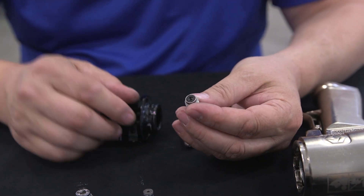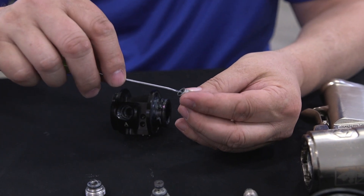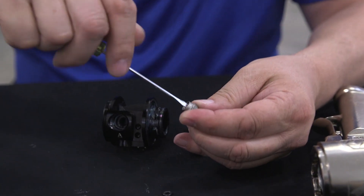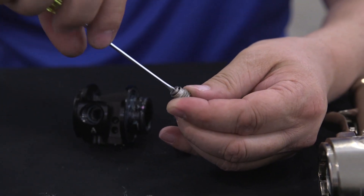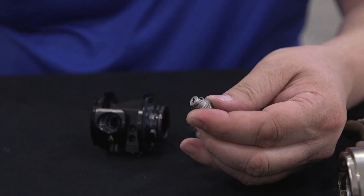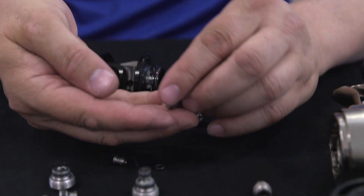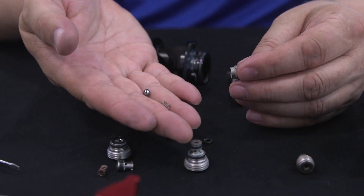Now for our check valve, we're going to remove the O-ring, and then this threads together — and that's what holds in the ball and the spring.